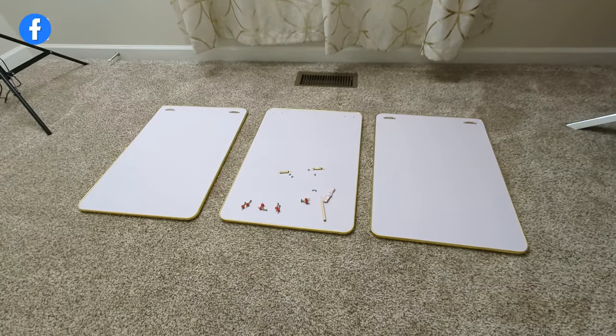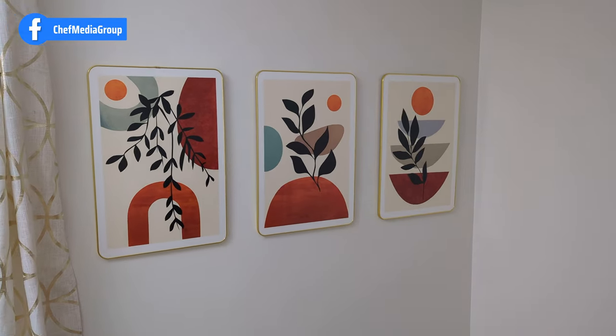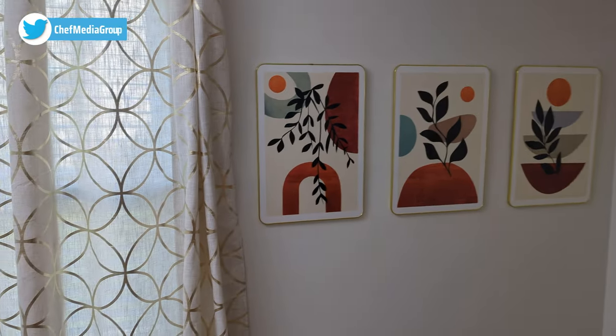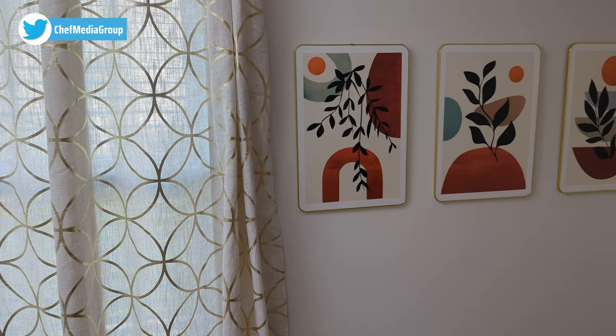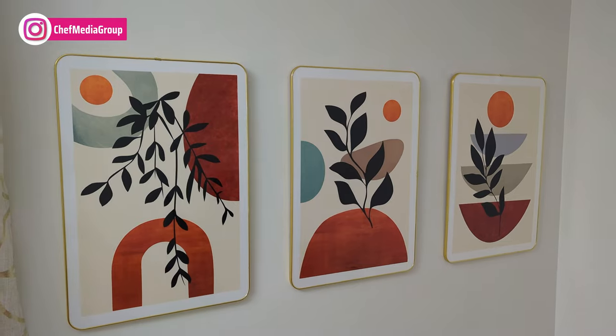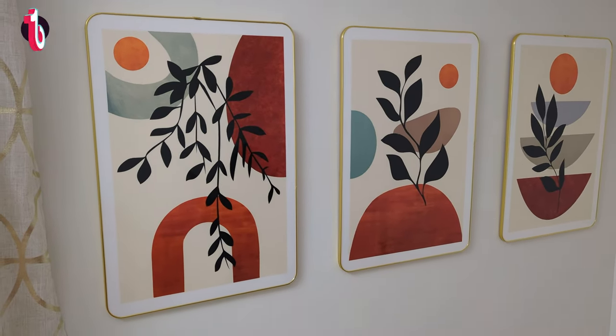We got the pictures installed and they look so good up on the wall. The gold frame really accents the curtain, and the colors just add a nice pop to the room, especially off our semi-white walls.